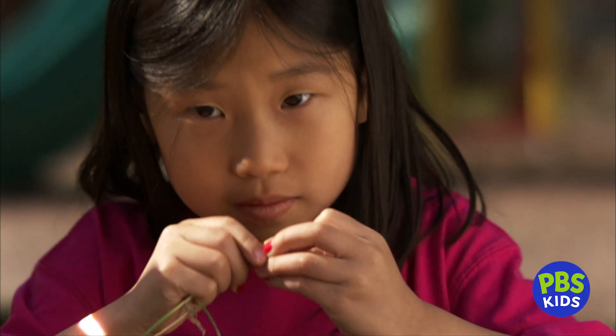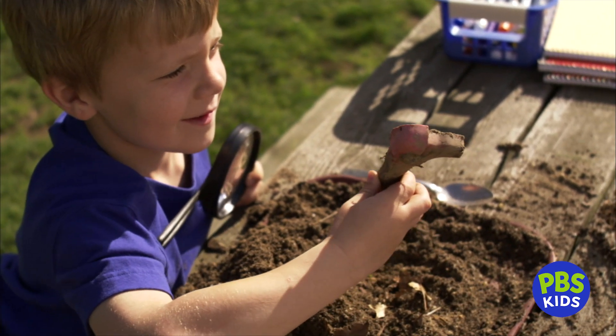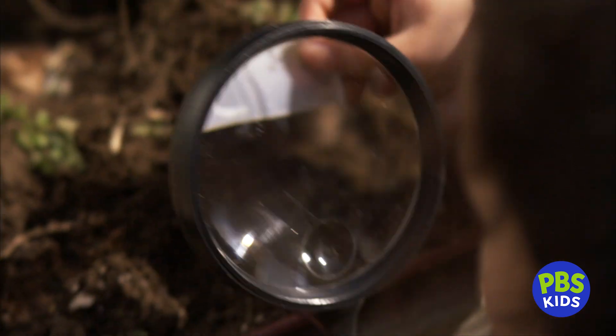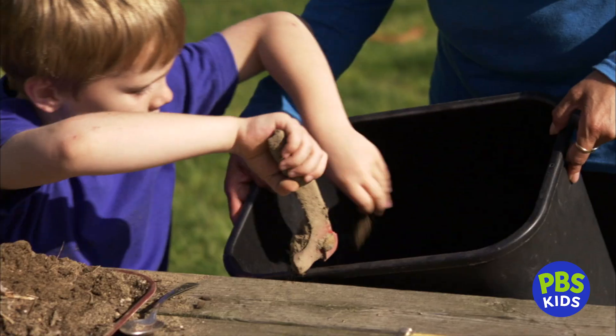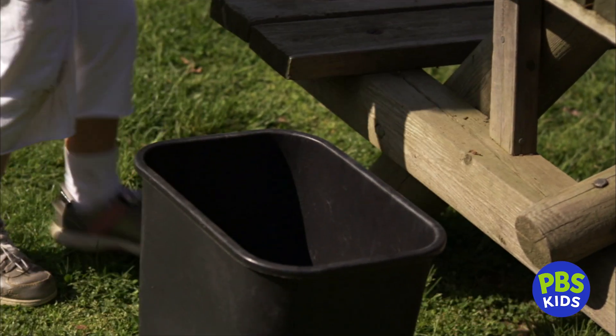Go ahead and smell it — it's an onion! Oh no, you found some trash. You also found a piece of plastic from a cup. Trash is really bad for the soil. If you find any trash in your soil, throw it away.